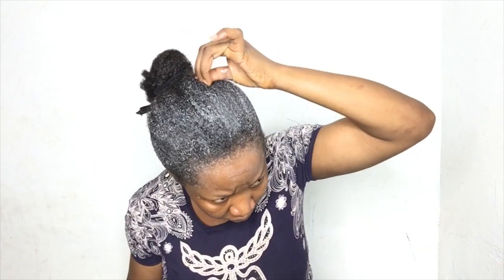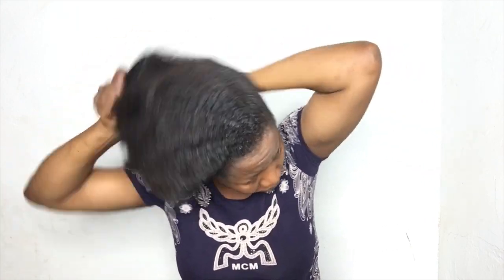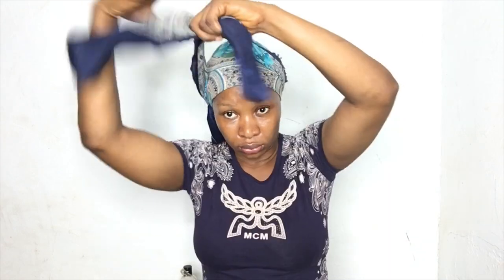So I'll be topping it with Got2b Ultra Glue to give it that fine tight look. After everything, I removed the band and brushed it for the last time before I do the final packing, just like this. Then I tried to lay my edges, but it really didn't lay because my front hair is very short — or maybe because I don't know how to lay the edges. I think I'll start going to edge-laying school! So I'll tie it down with a scarf so that the hair can sleek very well.